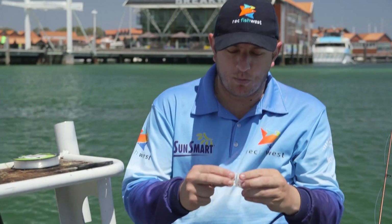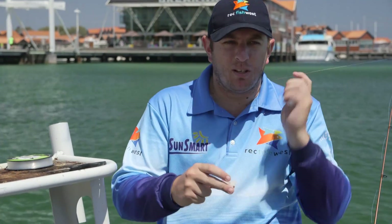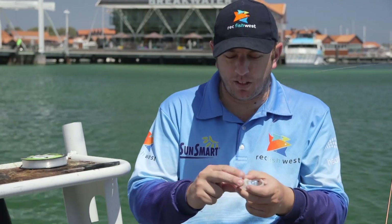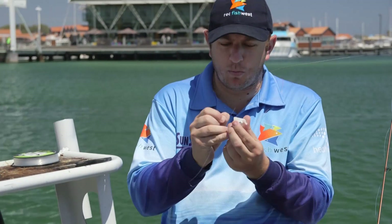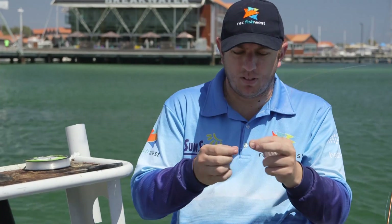To tie this rig, you'll need a plastic burly cage. They come in two pieces and are clipped together. They're fantastic little things — you can put your burly on your knees, and when you cast your line out, the burly disperses right where your bait is. Grab the small part of the burly cage and thread it point first onto your main line.